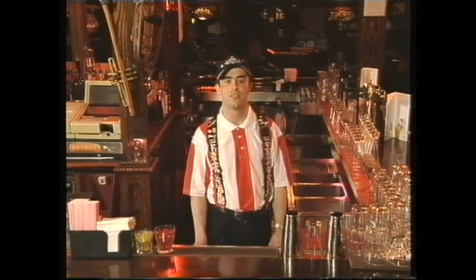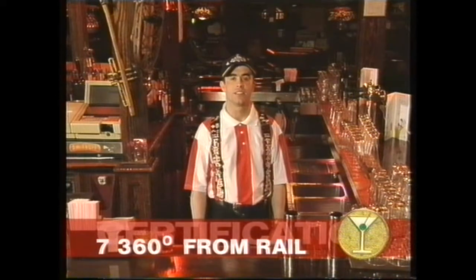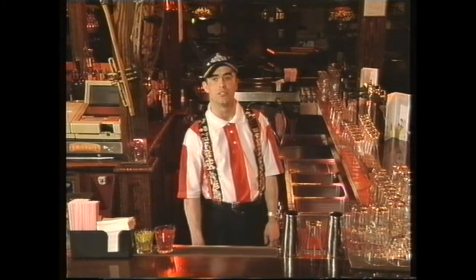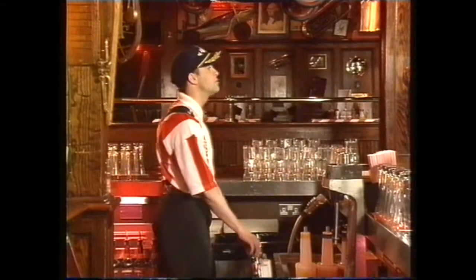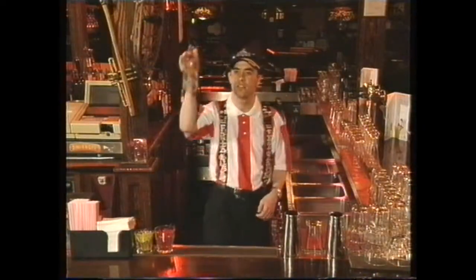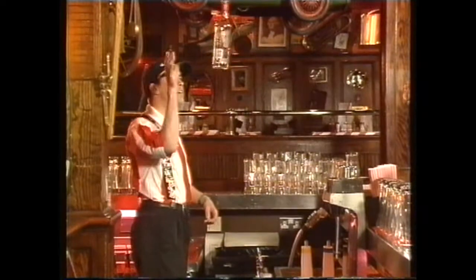I'm from the Haymarket store. The first move I'm going to demonstrate for you is called the 360 from the rail. It's for certification level. The equipment you're going to need is a spirit bottle. What we're going to attempt to do is throw the bottle 360 degrees out of the speed rail and into your hand, like so. Throw and catch the bottle by the neck.